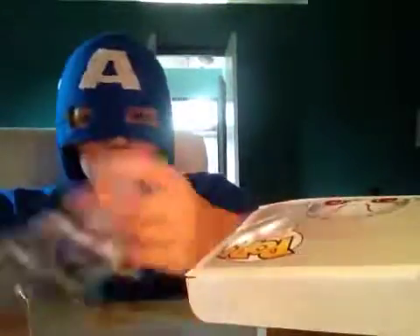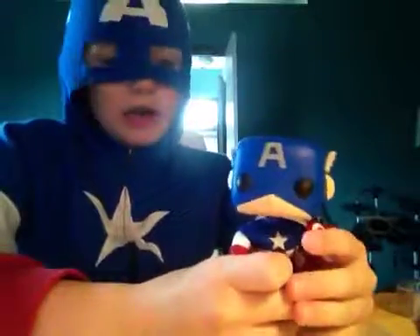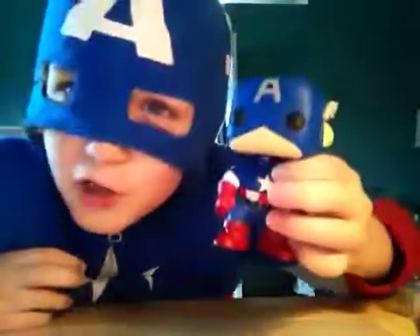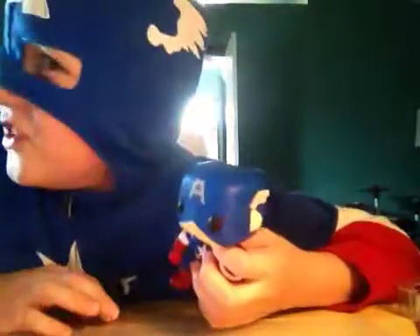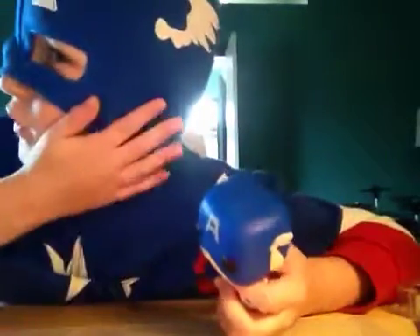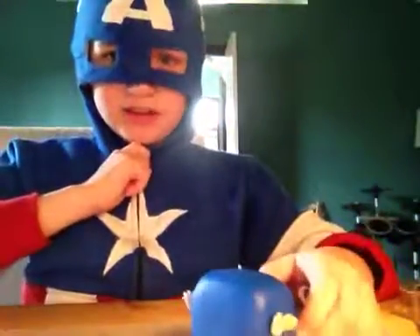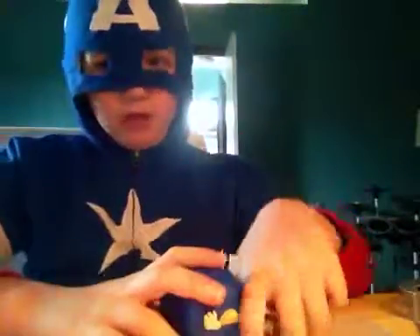Do you know why my favorite pop is? Well, it's myself — of course I have my own Captain America pop! How cool is that? It looks just like me. He's wearing gloves; I forgot to put my gloves on today.